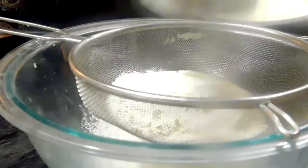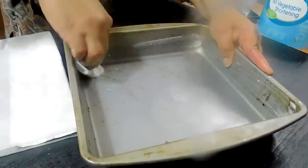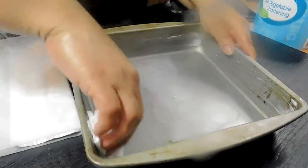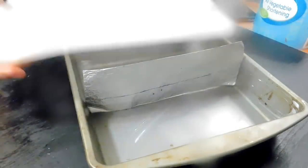For this recipe I'll be using one and a half cups of self-raising flour, so we're just going to sift that well. I'm going to be using a nine by nine inch pan, just greasing it with some shortening, and I'm going to divide this into two so that I can bake both the flavors in one pan.